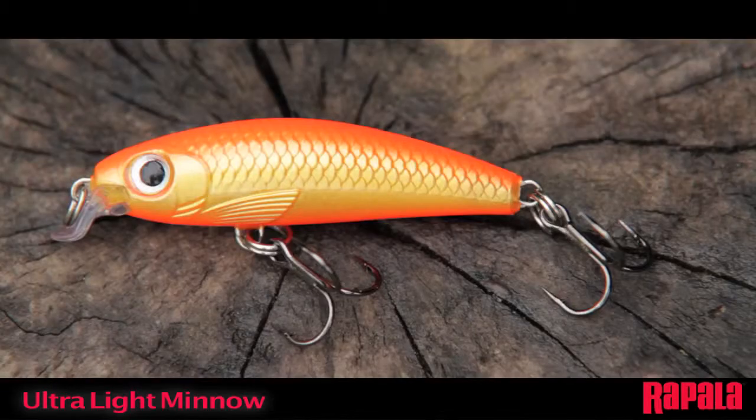The ultralight minnow has exaggerated external scales, 3D holographic eyes, and comes with both painted and high flash chrome plated finishes.